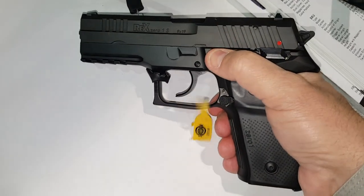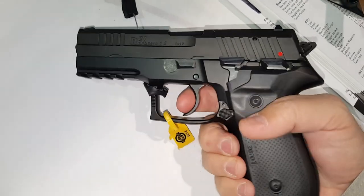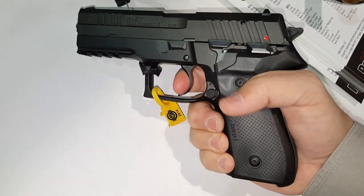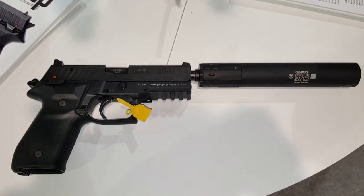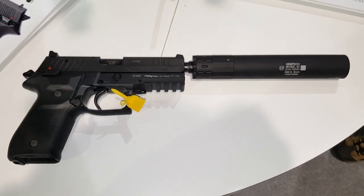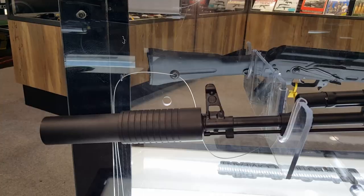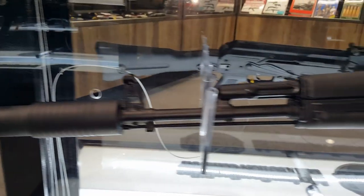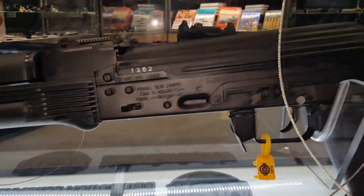It's got a decocker and a nice smooth double action pull — it's a little heavy. These Rex pistols also come with a threaded barrel so they are suppressor-ready. And at the bottom here they have an AKS-74 that is suppressor-ready also.